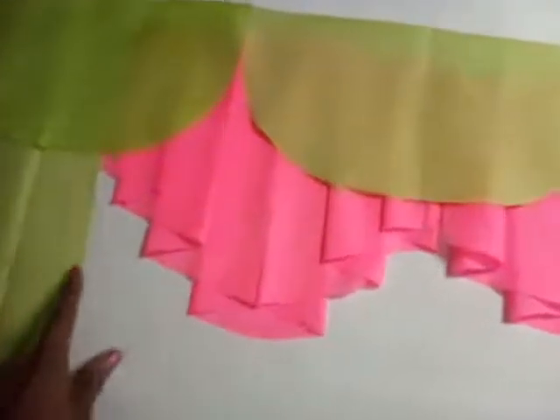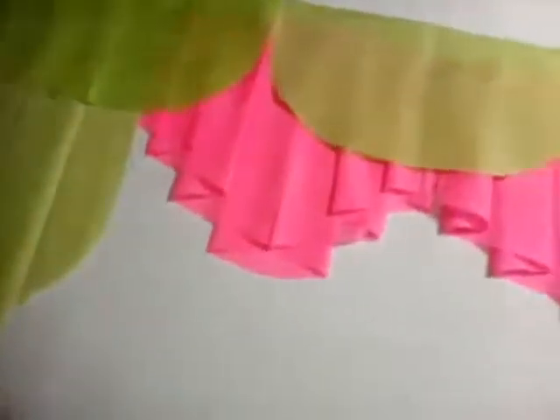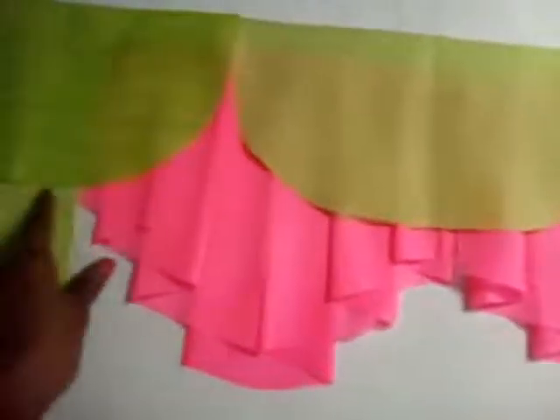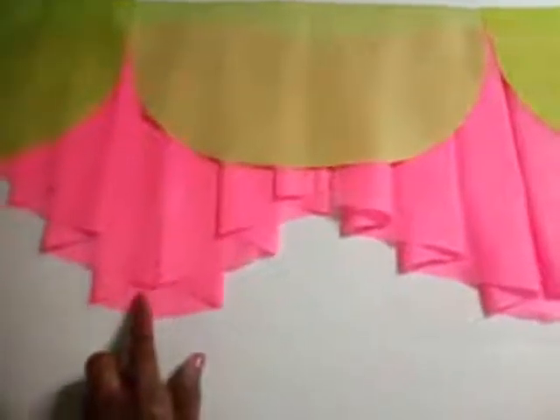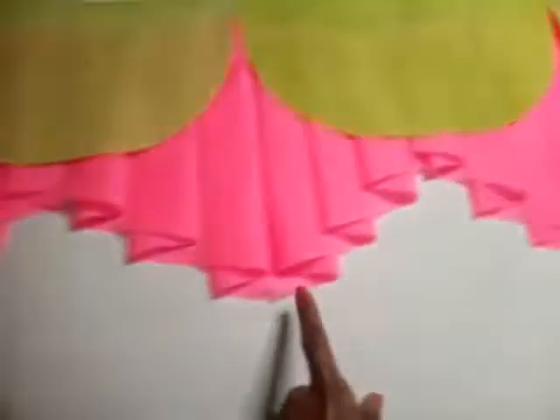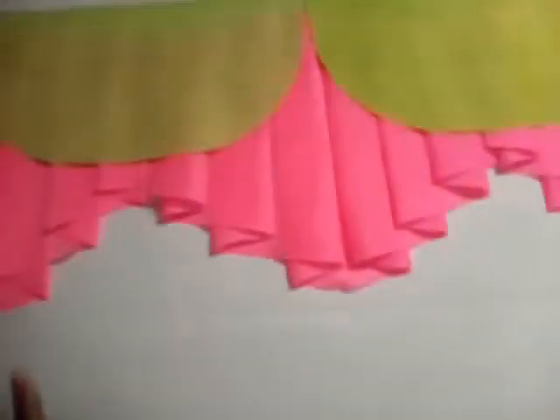Here we have our drabo, and remember you can add your tassel or your fringe to the end here — you can add your tassel or your fringe there and make it as beautiful as you desire.